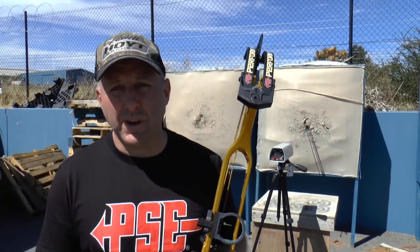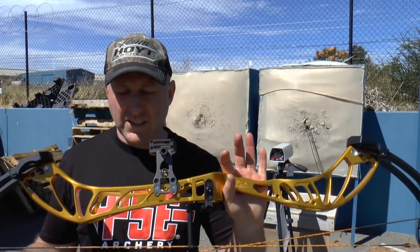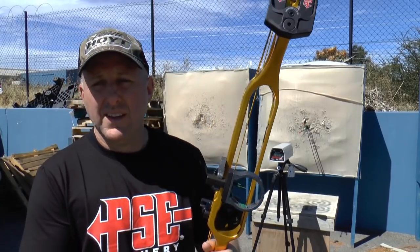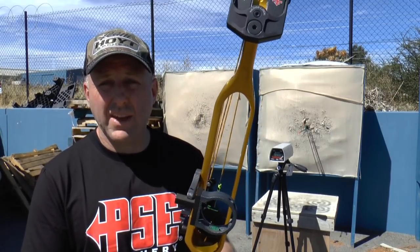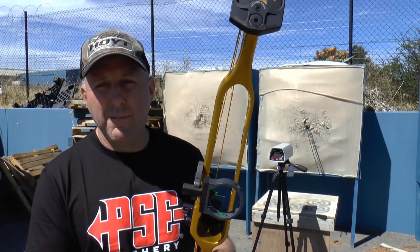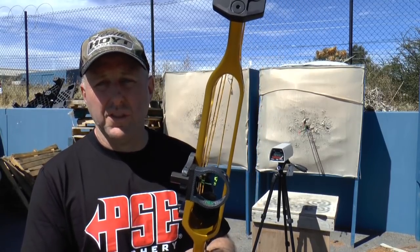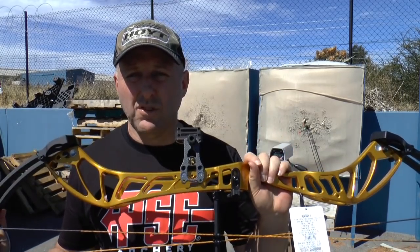Price point on both bows is the same: $2,150 Australian dollars. PSE is positioning the Perform as a top quality bow, and they're having success on the world stage with it, just as Hoyt have with the Prevail. But as far as the shooter is concerned, I think most shooters will prefer the PSE Perform over the Hoyt. One archer who tried all the bows in my shop last week did buy the PSE Shootdown, which is basically a lighter version of the Perform. I'm Stephen Hand from Archery Supplies — that's the PSE Perform versus the Hoyt Prevail SVX 37. Thanks for watching.